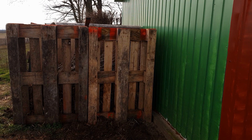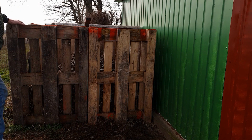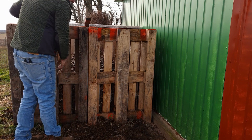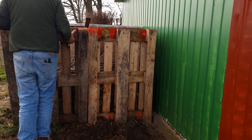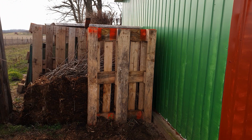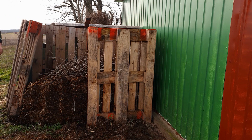We're coming around to the main composting bays. I want to extend these by bringing this one out. The beauty of having them wired together is that you can take the wires apart and pull these away. Pallets aren't the easiest things to move around, but there we go.